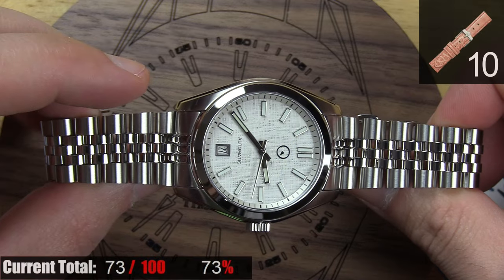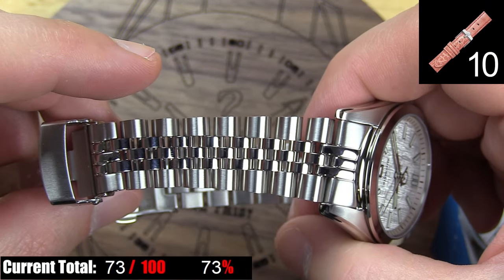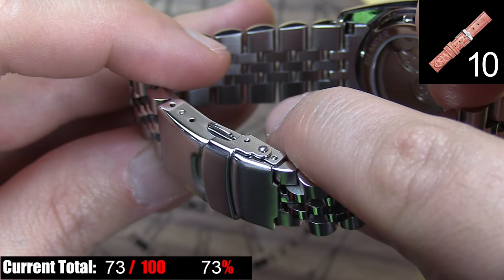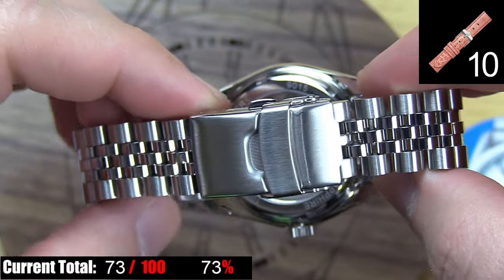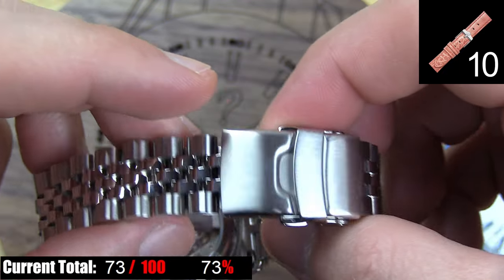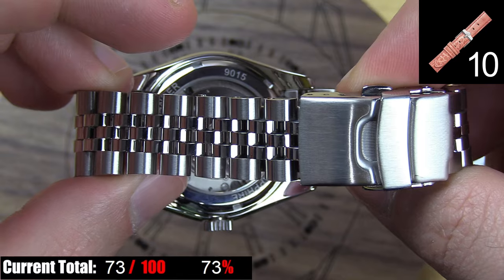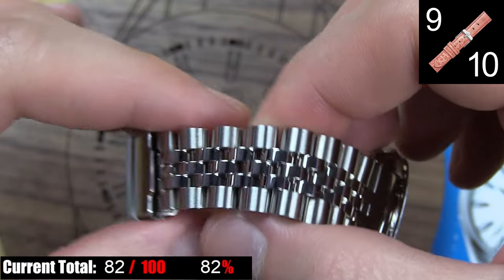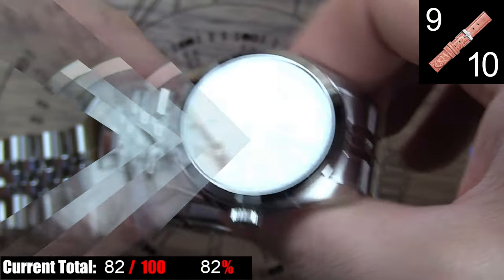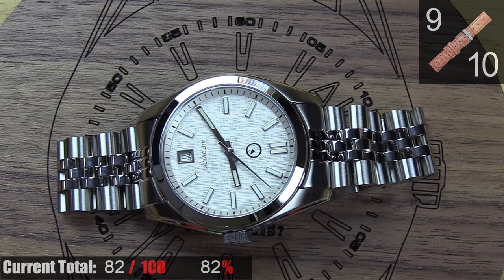The bracelet used for the ISL 131 is a jubilee style bracelet, which looks perfect with this watch overall. The finishing is great — you have a double locking clasp with a solid sturdy feel, and fine adjusters at the clasp for getting the bracelet size just right after removing links. I did find this bracelet to feel a little lighter and overall cheaper than some other jubilee style bracelets I've had, like in comparison to the Jevril Wall Street, but it balanced the watch body well and was comfortable throughout the day. Overall, it's a solid choice both aesthetically and functionally.